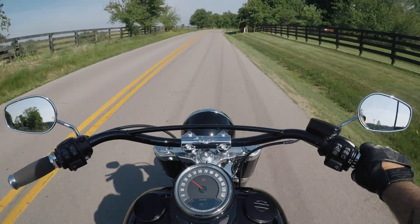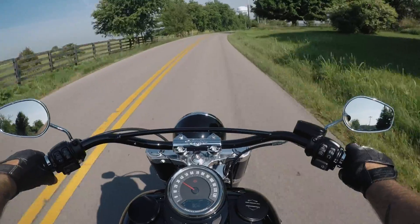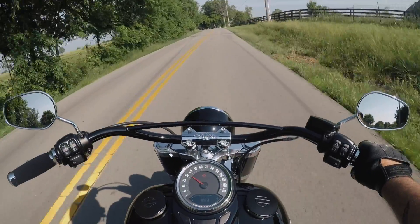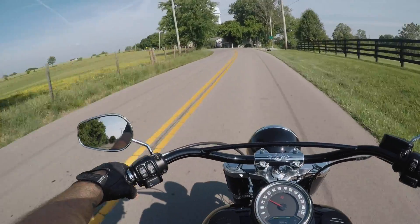We're going to do a 500 mile review on this 2018 Softail Slim, and I'm going to break it down in a few categories: aesthetics, the powertrain, and overall handling and what I think about the bike.